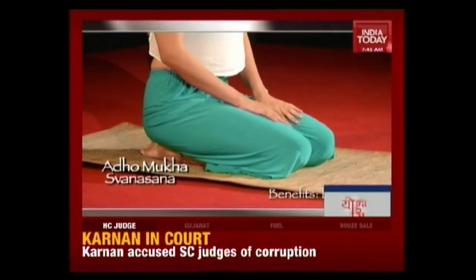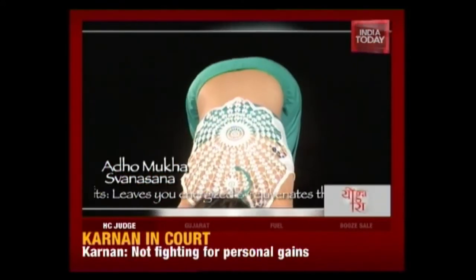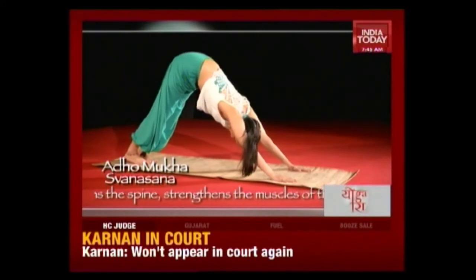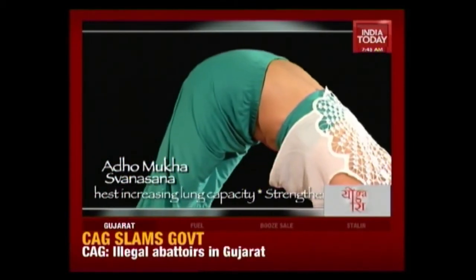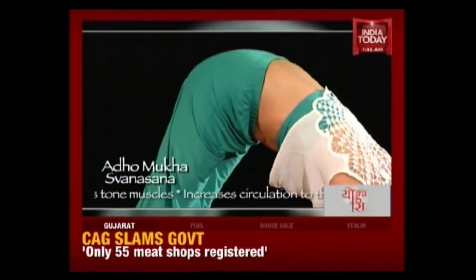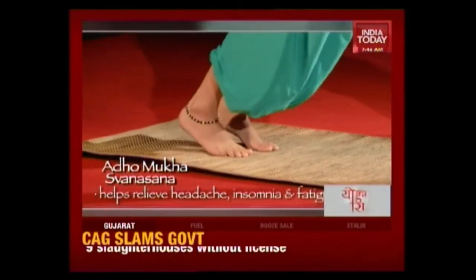Sit in Vajrasana. Now come up on all fours, lifting your hips up and pressing into your palms and your heels. Relax your shoulders, head and neck. Stay here and really feel the stretch in your hamstrings, in your thighs, in your arms. Breathe in deeply in this asana. Now on an inhale, come up lifting high on your toes, keeping your hips as straight as you can. Balance on your toes and on your palms. Exhale and slowly come down.